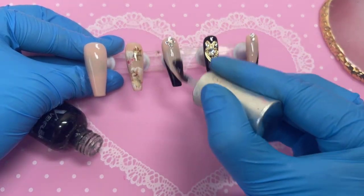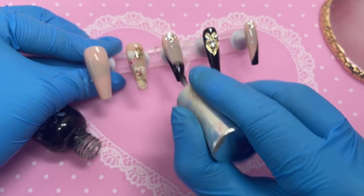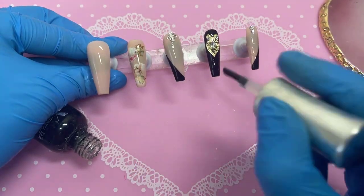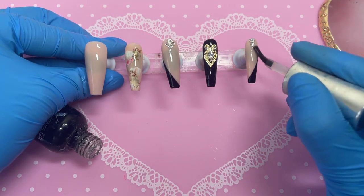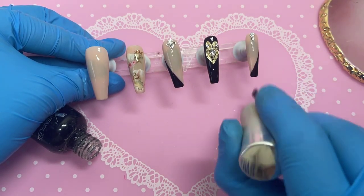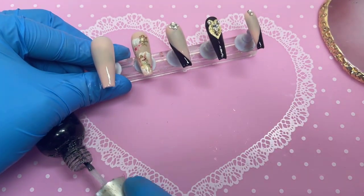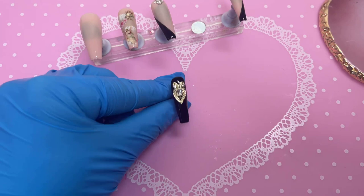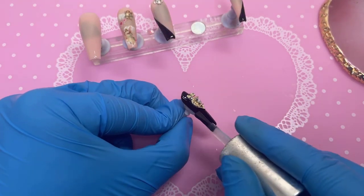Unless you're going for that gloomy cloudy crystal look — then go ahead! But I definitely wasn't in this set. I have sometimes accidentally put matte top coat on the crystals and later noticed after the lamp. A quick scratch with my nail on the crystal took it straight off — worth trying as an SOS fix if that happens to you.